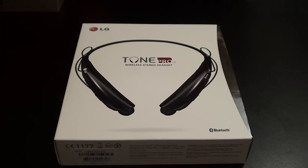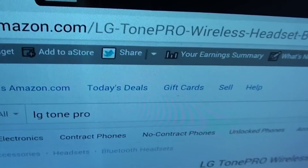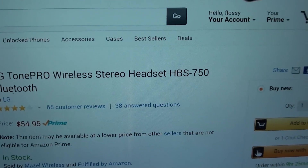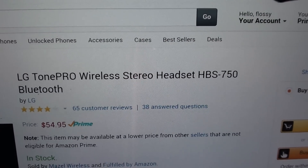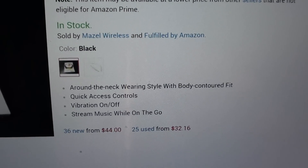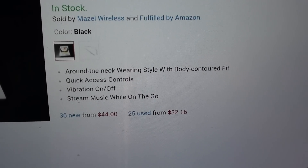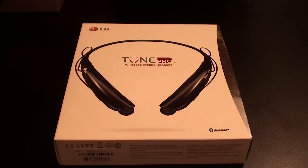Fellas, ladies — this is a go right here. This is a nice headset for 50 bucks. You can get this on Amazon — I'll throw the link up in the description. It's cheaper than buying it from Sprint where they're asking 70 bucks. You got the LG Tone Pro wireless stereo headset, model HBS-750. It comes in a couple of different models, some more expensive and some cheaper. I started with the one in the middle — $54.95 on Amazon. It features an around-the-neck wearing style with body contour fit, quick access controls, vibration on/off, and you can stream music on the go.